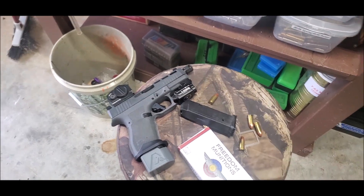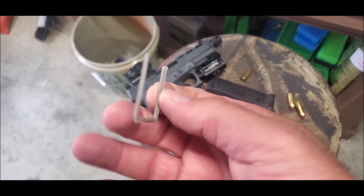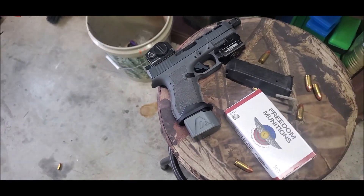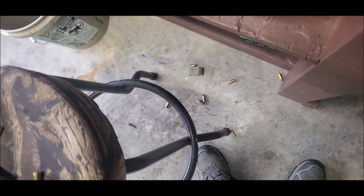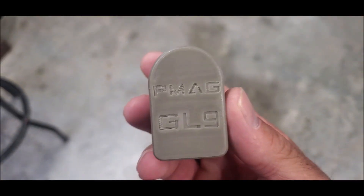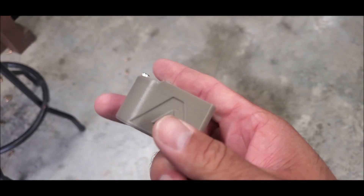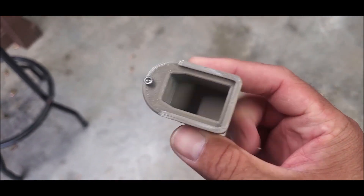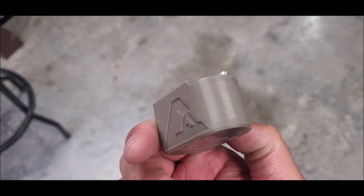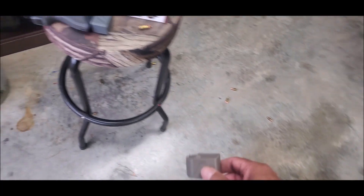One popped just sitting here. You can see it's laying on the floor — you can't make this stuff up. Buyer beware, I guess. I won't be using them anymore.